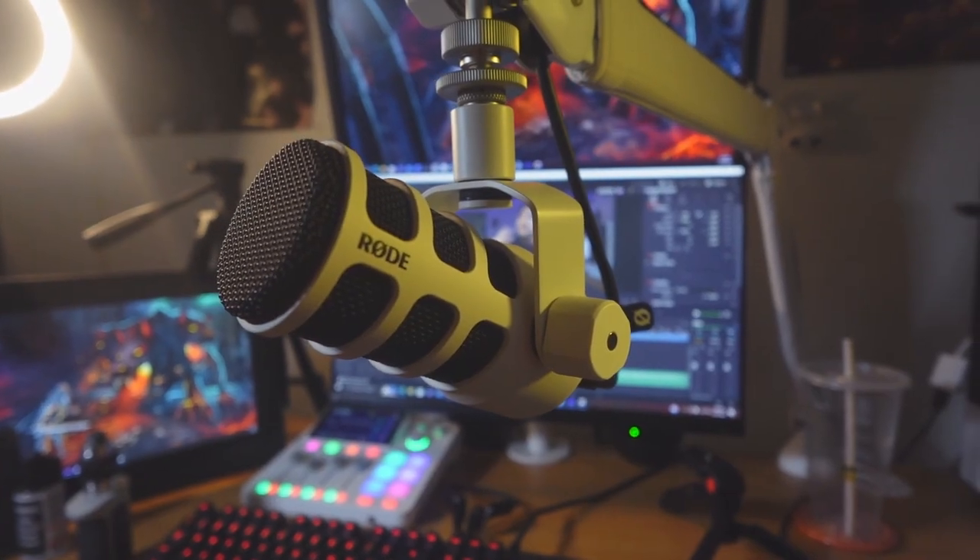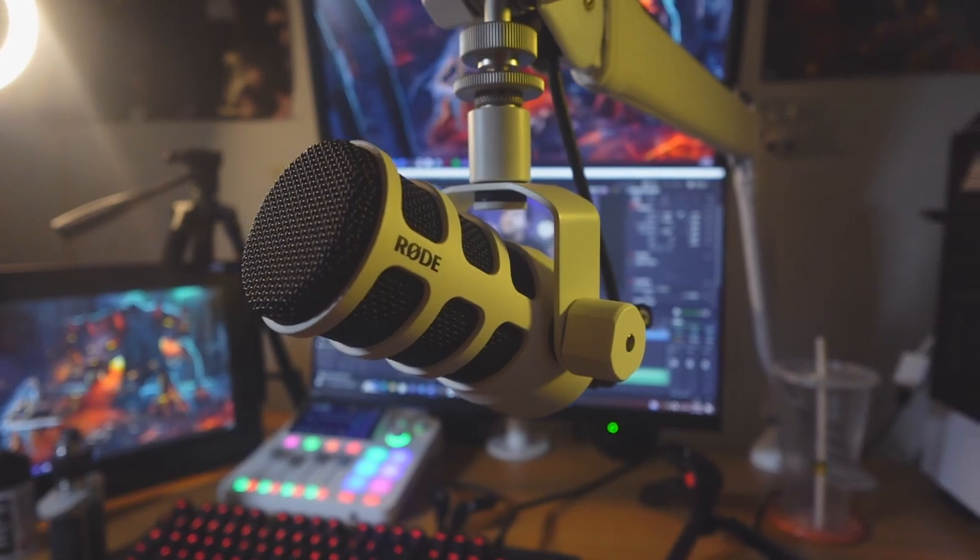These headphones are amazing for long periods of use — whether you're a streamer, content creator, or gamer. They are so comfortable that I've gone almost an entire day wearing them while doing homework, drawing, and playing video games. At times it doesn't even feel like you have headphones on. It's just amazing.